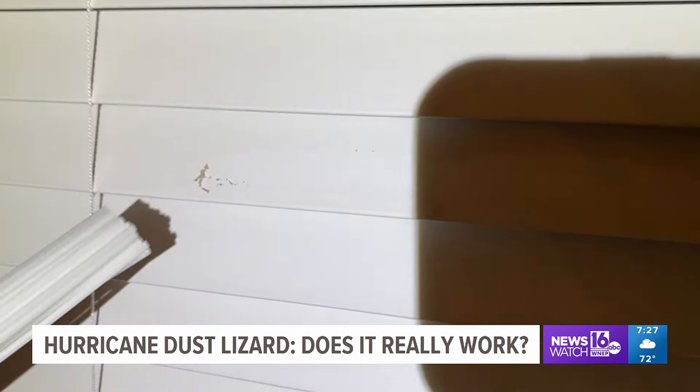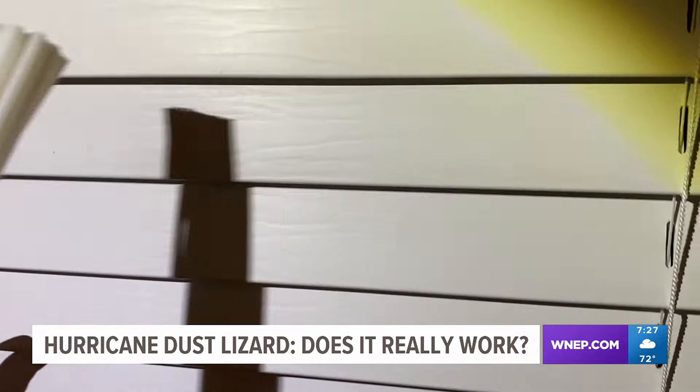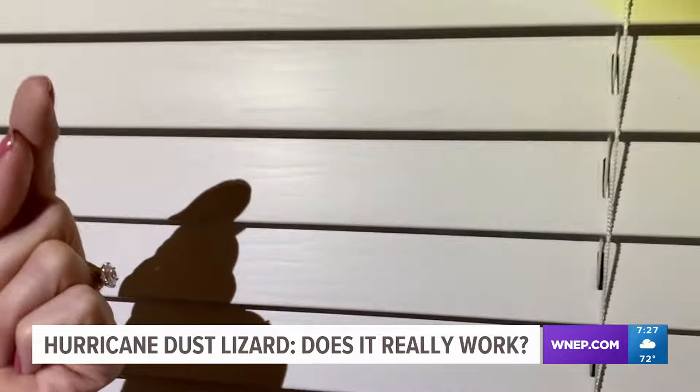We fire up the Dust Lizard and slowly move it across the shade. After just 20 or 30 seconds, we compare. You can see there's still some dust left on the shades — not as much as before, but there's still a little.